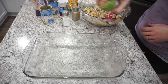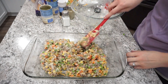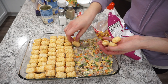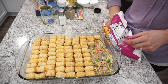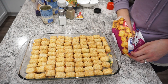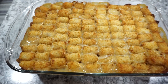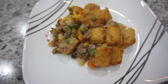I spray a 9x13 baking dish with oil, spread the whole mixture evenly in the bottom, then top it with tater tots — definitely the best part of this casserole. I've also made this with hash browns or french fries on top, but I went classic today. I bake the tater tot hot dish at 375 degrees for about an hour. You can add extra shredded cheese on top if you want. This is one of our all-time favorite classic Minnesotan dishes.